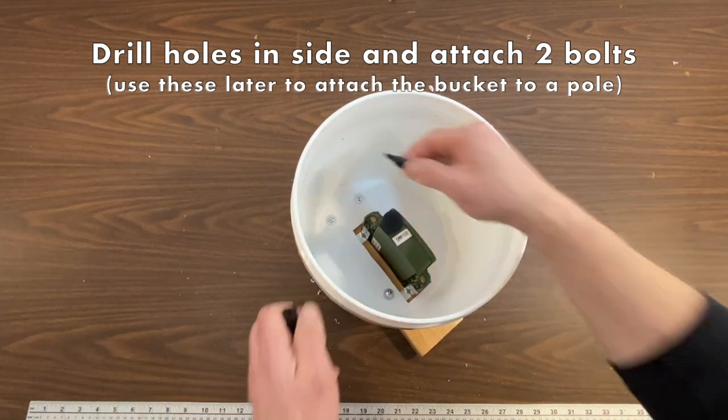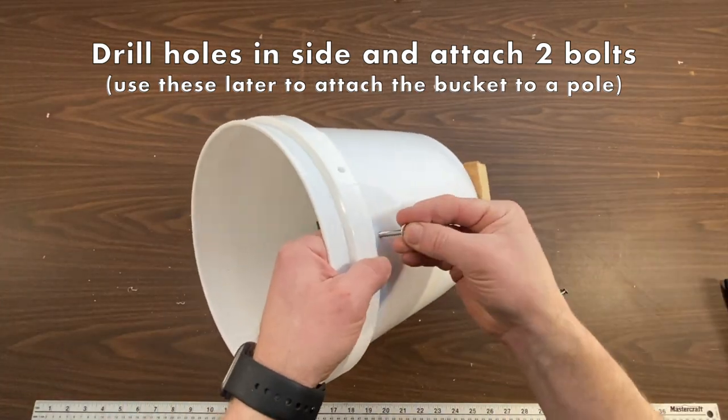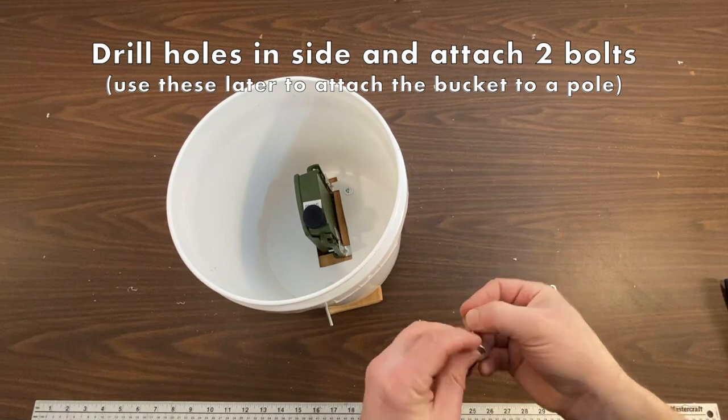You might want to drill holes in the side of the bucket and attach two bolts. These could be used later to attach the bucket to a post or a pole.